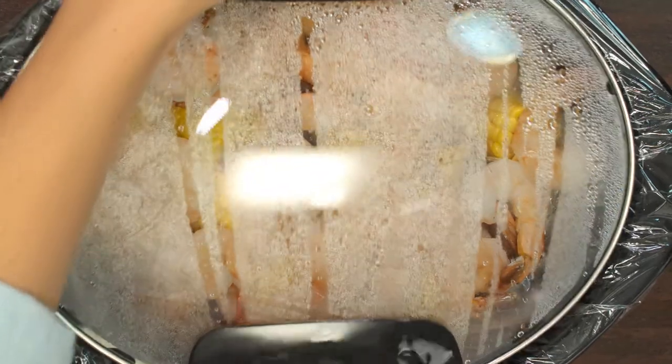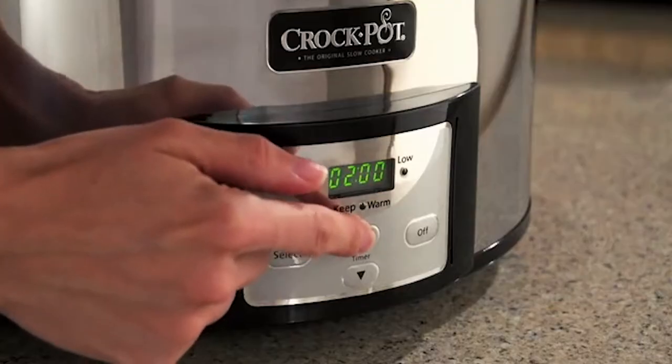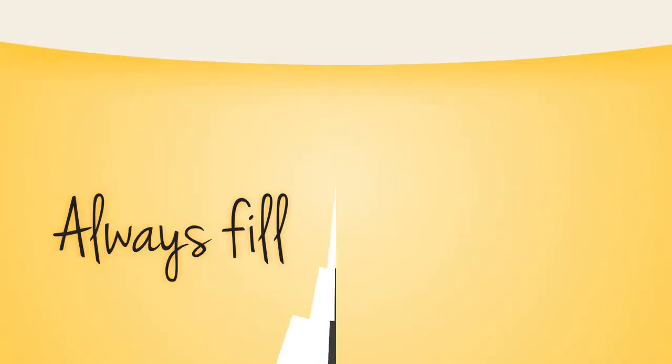You've told us that you have a lot of questions about slow cooking, so we went right to our Crock-Pot brand team to get you all the answers. Let's take a closer look.